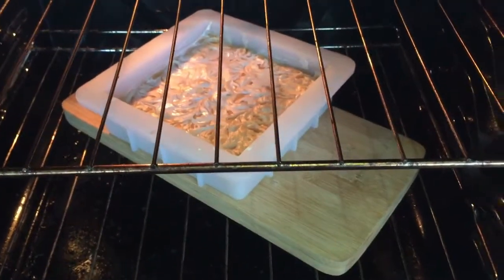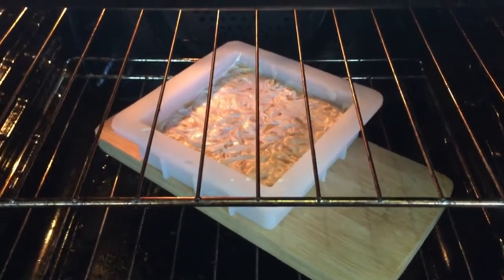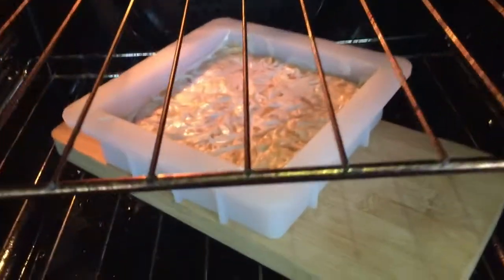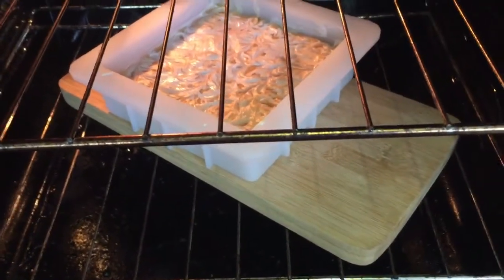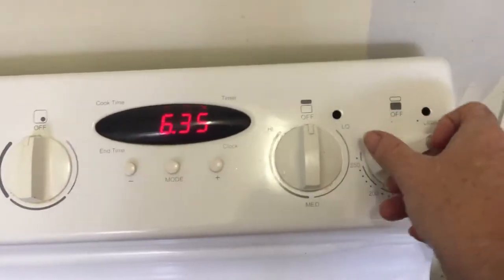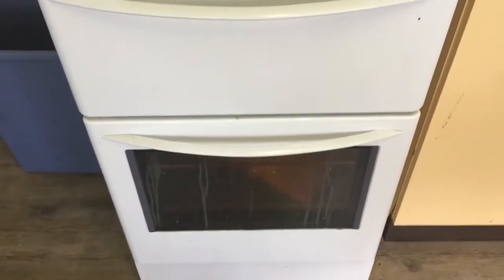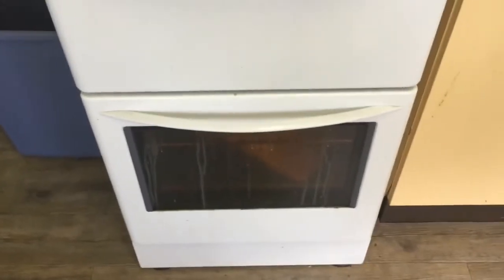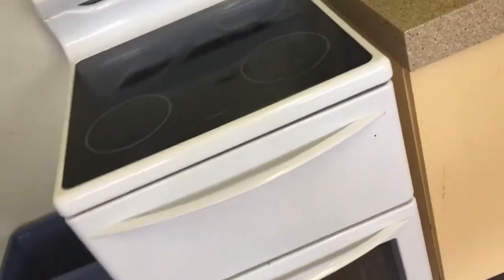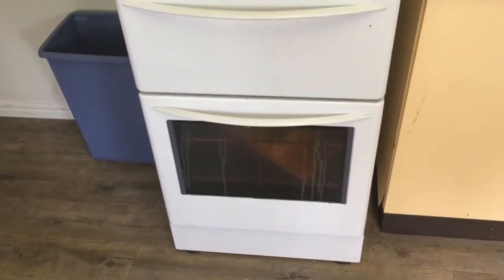Here's our soap in the oven. I like to ensure that my soap goes through gel stage because the colors will be much brighter. I've placed the mold — it's a silicone mold — on a timber chopping board. I've preheated the oven to 50°C and I'm going to close the door and turn the oven off. Keeping the oven at that temperature ensures the soap stays warm and helps it to gel. I'll leave that in there until the oven is completely cold, then I'll remove the soap and cut it for you.